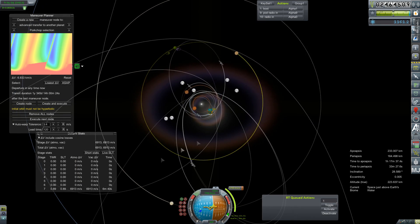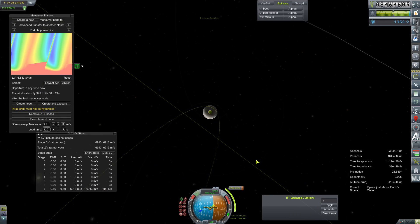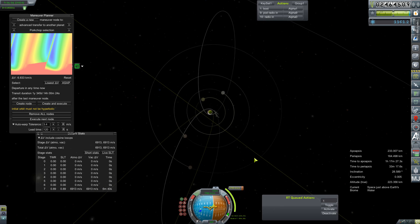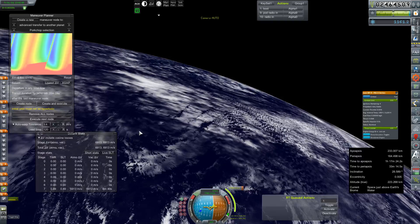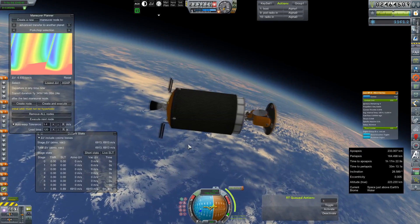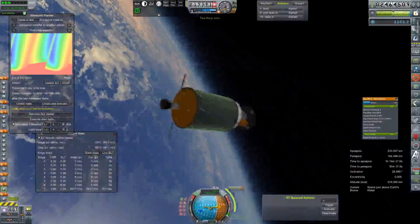That's actually going to give us a little bit extra so we can correct. Let's focus our view on Jupiter — yeah, that's a collision course, not that we really want to collide with Jupiter. We'll fine-tune that on the way out. We've got 48 minutes to kill before we have to make this maneuver. We'll go ahead and time warp ahead.